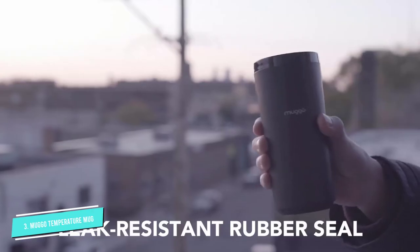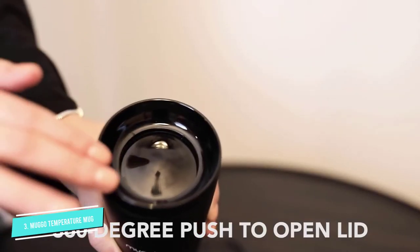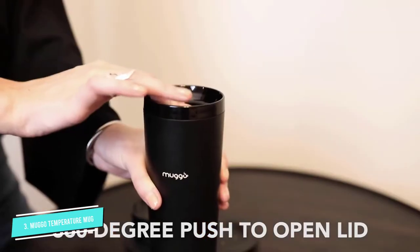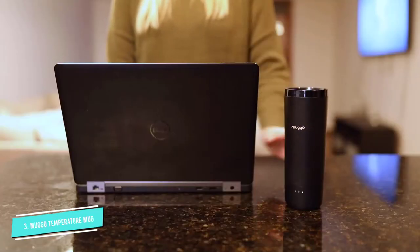The coaster even lets you warm your beverage directly while simultaneously recharging the battery. Its leak-resistant rubber seal means you don't have to worry about hot tea or coffee spilling out.